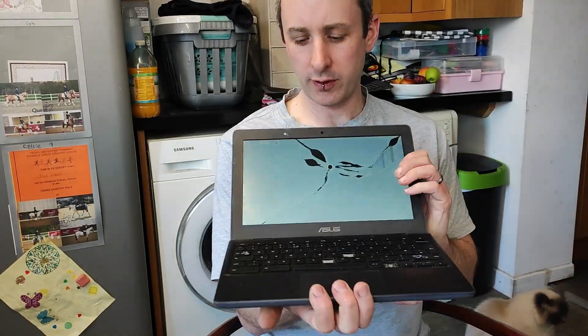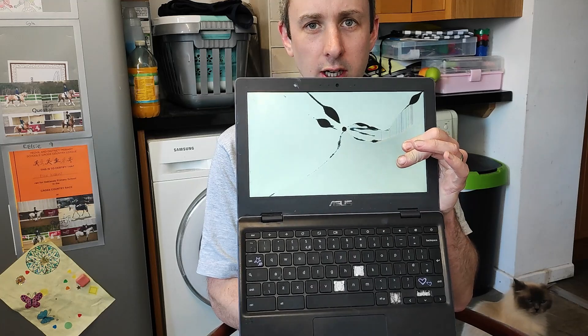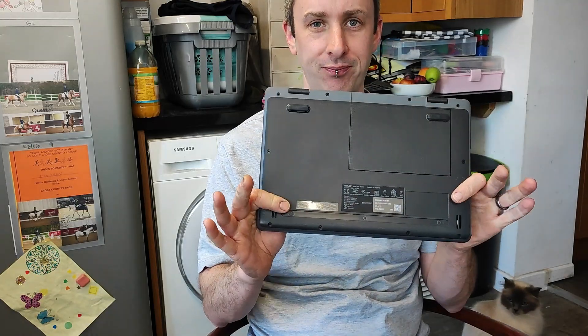Good morning. Today we've got this Chromebook to fix for my daughter - as you can see she's broken the screen. This is an Asus C204M. I could get the school to replace the screen, they do a warranty type thing, but this is damaged so they'll charge me for it. The screen is available on eBay for about 35 quid, so I'm gonna give it a go and see how we get on. Normally screens on laptops are dead easy, so hopefully this is the thing. Let's get to it.